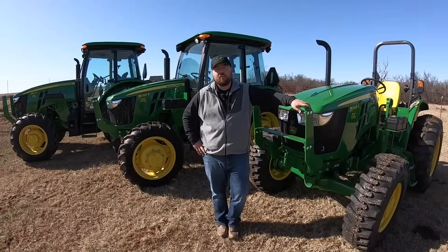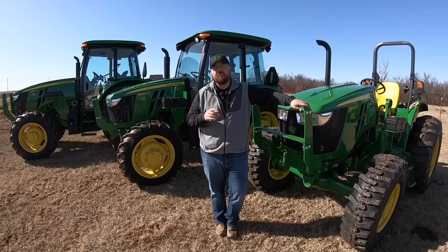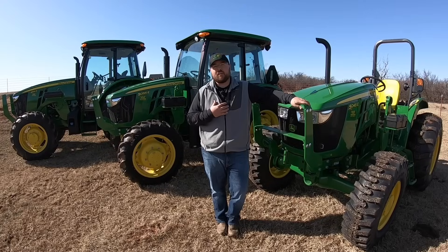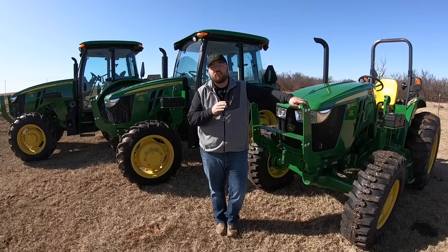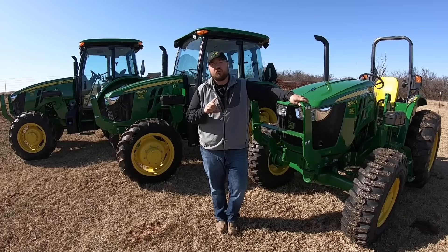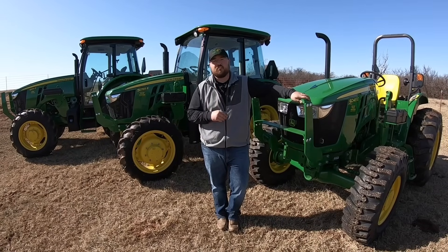Hey guys, this is Brent with Western Equipment. It can be difficult at times picking which John Deere 5E series tractor best fits your operation, but today I'm going to give you some help. We're going to talk about three very important things to get you on the right track of choosing that tractor: engine horsepower, PTO horsepower, and load or lift capacity. So let's get started.